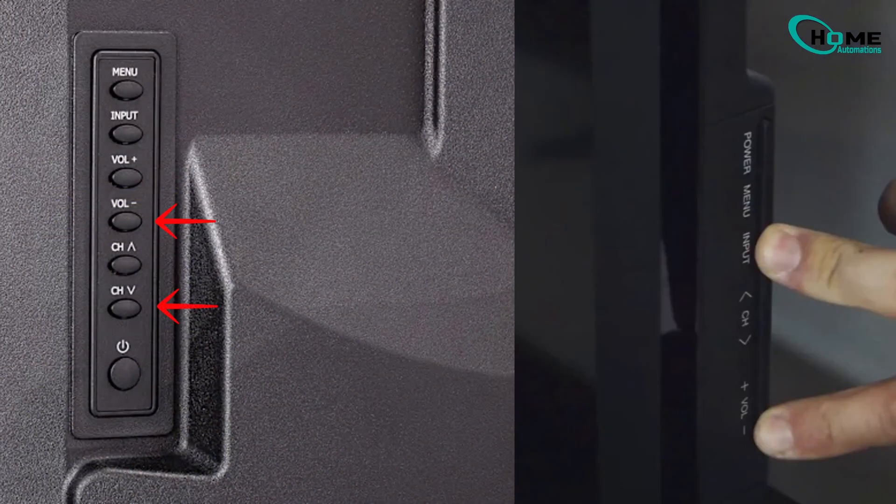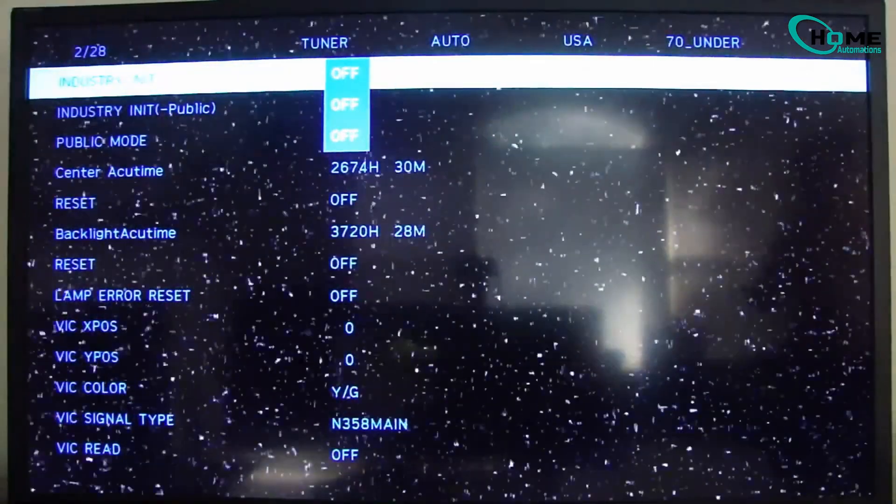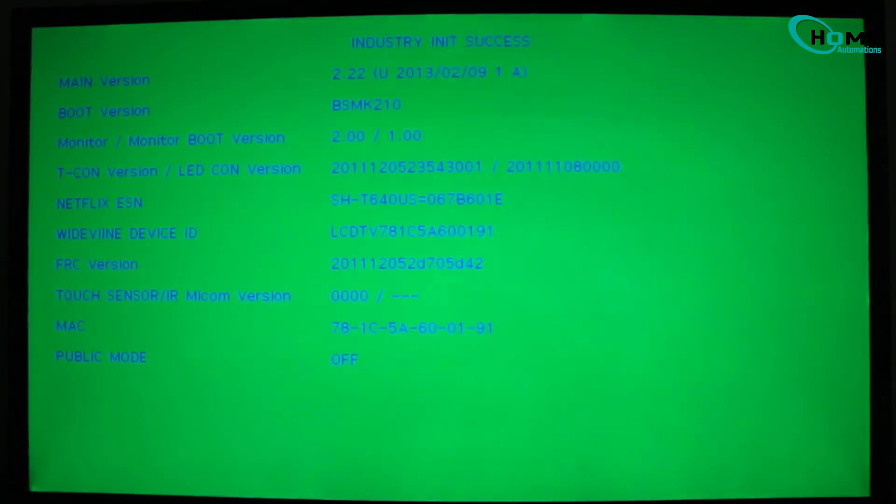Now press and hold the volume down and channel down buttons on the TV. Then grab your TV remote. Use the down arrow, then the right arrow to highlight Industry Init. Set it to on and hit enter.